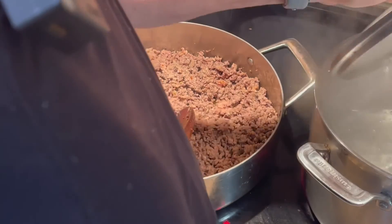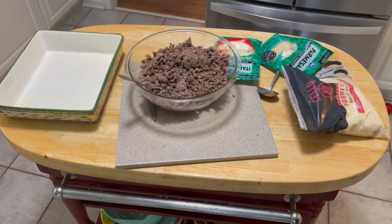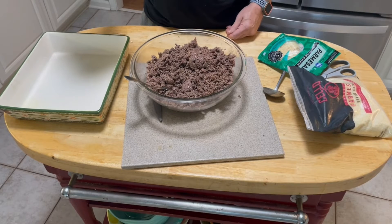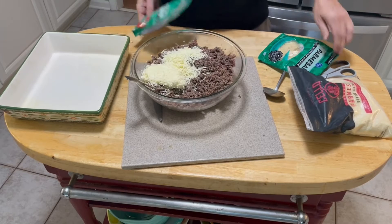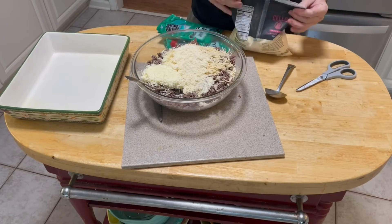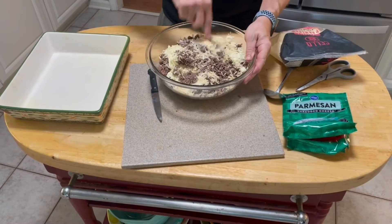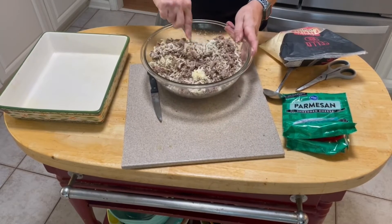We're now getting ready to start the assembly process. Here's my meat — I've drained the fat off. Instead of plain mozzarella, I have an Italian-style blend, which is basically mozzarella with some provolone, Romano, and Parmesan. I also have some grated Parmesan to add a big handful. I've already pre-seasoned the meat during the cooking process — just garlic salt and pepper to taste.